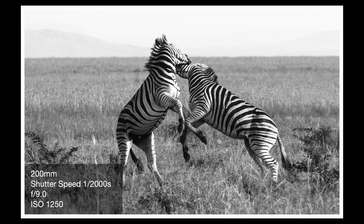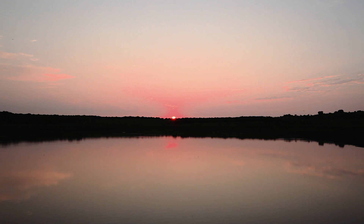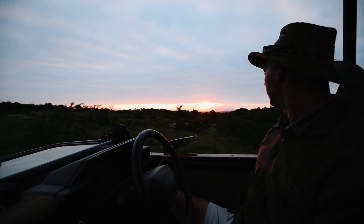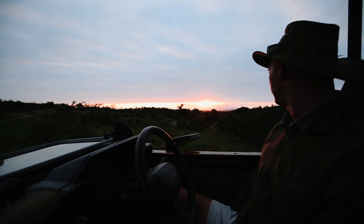Fast shutter speeds require really good light because the sensor is only exposed for a really short time. Shooting at early morning or late afternoon drives may not always allow for those shutter speeds unless the ISO is bumped up — but then the images could get grainy instead.